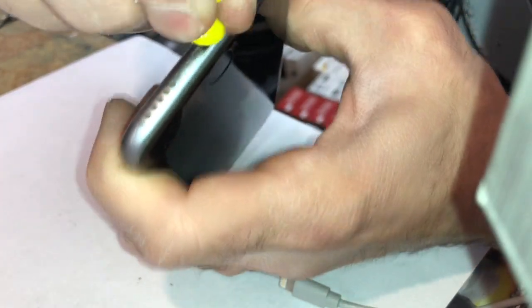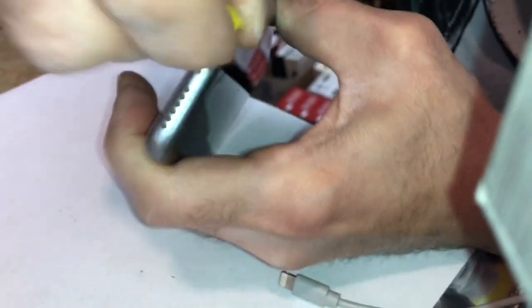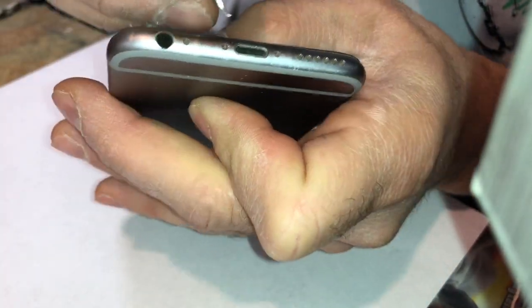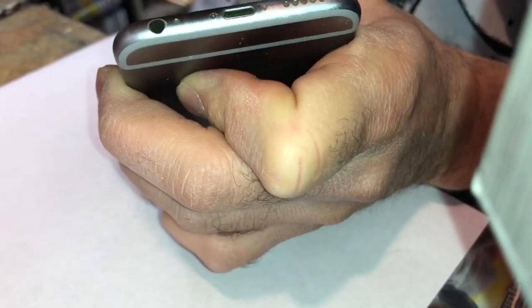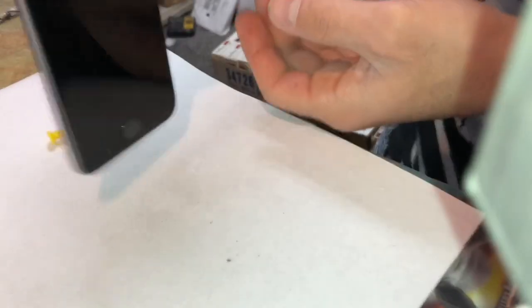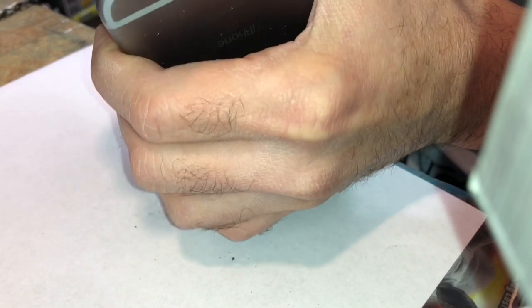I'll grind up most of it and put it on the white paper so you guys can see it. It doesn't look like a lot, but when you put it all together it was quite a bit. It's still in there — so jammed in there. Maybe the guy does construction or something. Look at that — big chunks still coming out.